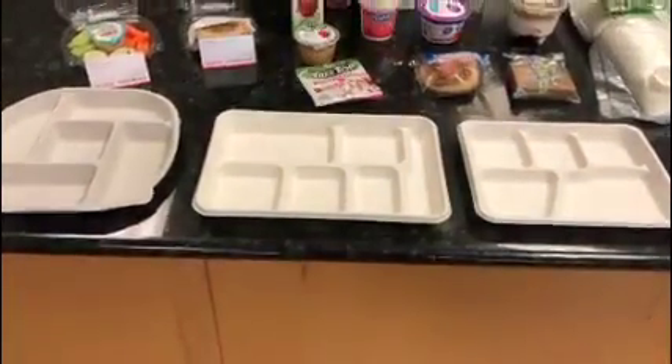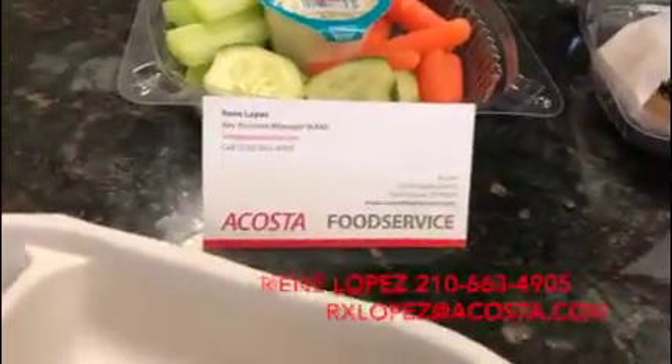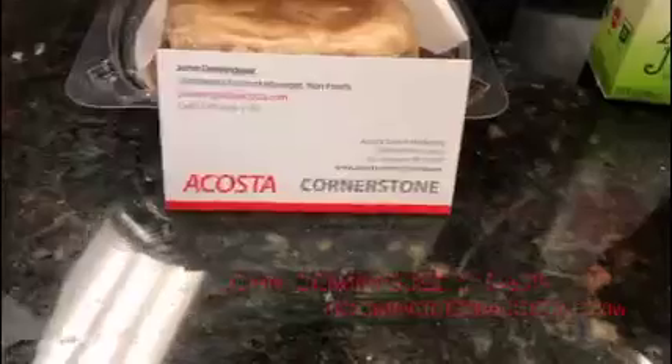Don't forget, we also have fully compostable trays that you have access to. After we get done with all this, definitely want to make sure you're utilizing those. Contact information is right here for myself and for Rene — please feel free to reach out to us whichever way needed. We're here to serve, we're here to help with your growing needs. Talk to you soon, thank you guys.